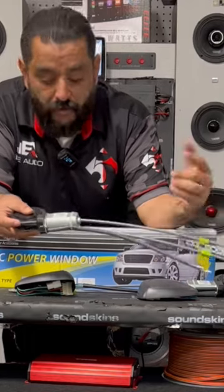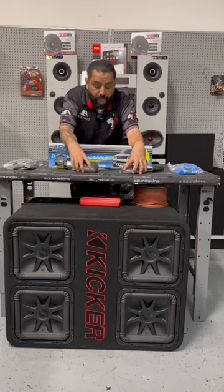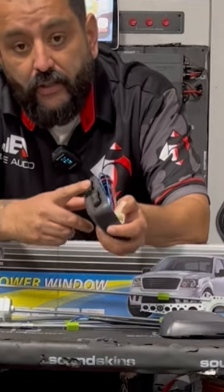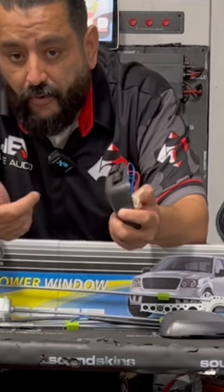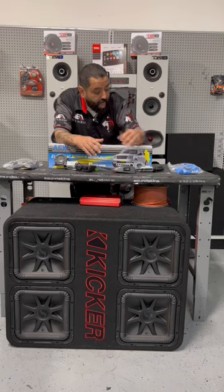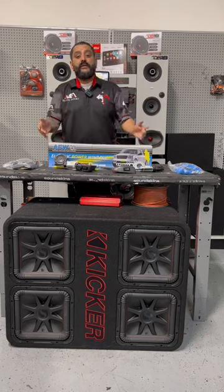It turns the crank and your window goes up and down. It also comes with the switches, so on the driver side you have a switch that can lower and raise any window on both sides. On the passenger side you've got a switch that lowers and raises the window on their side.